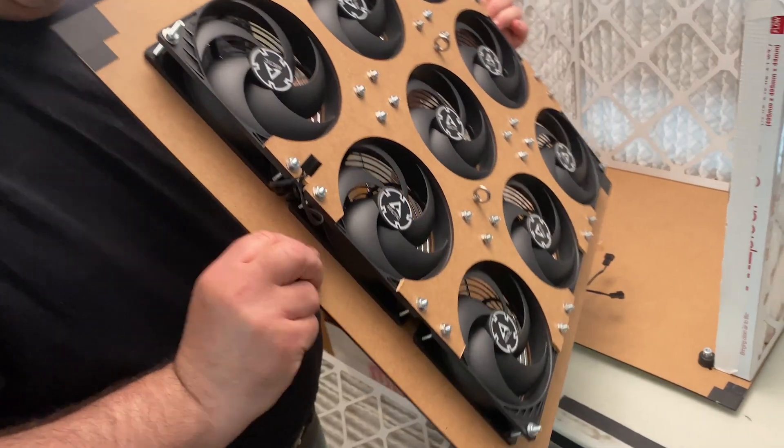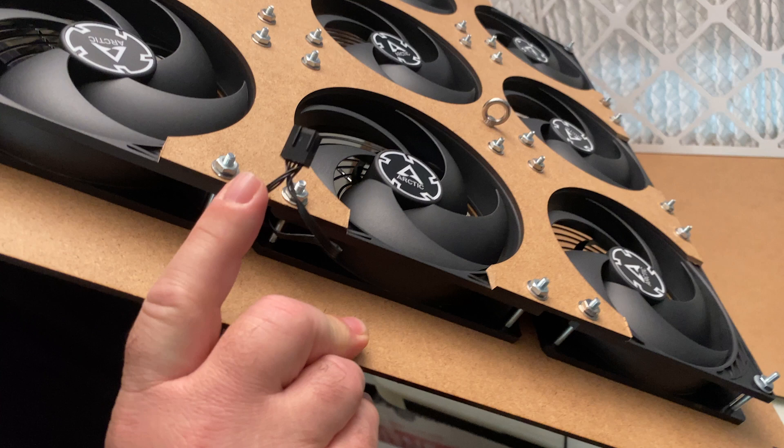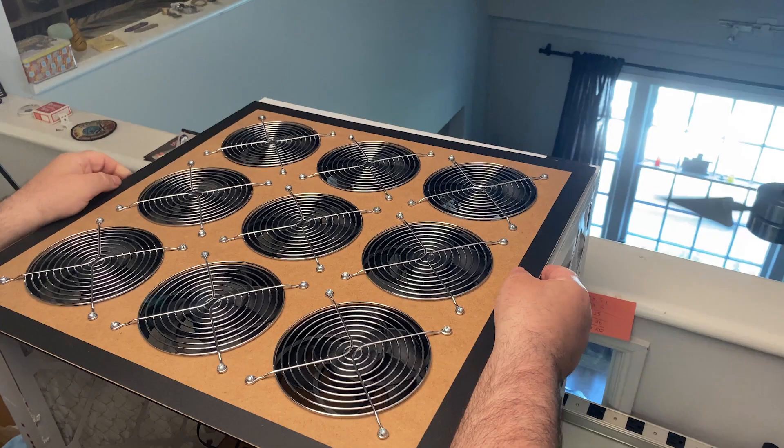Now we are going to place the fan array up top. Be sure to check that the power connector is facing towards you. The filters should rest against the edges of the fans.